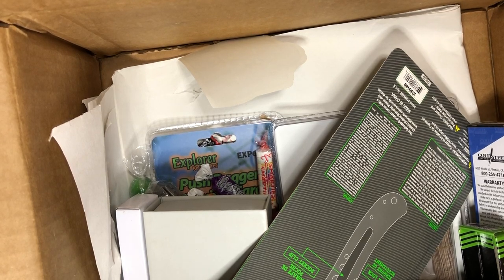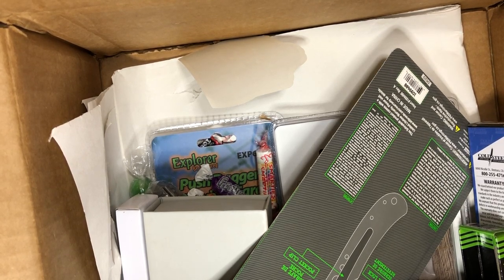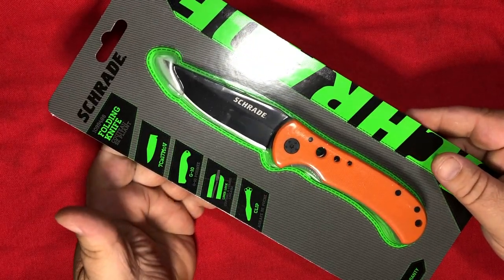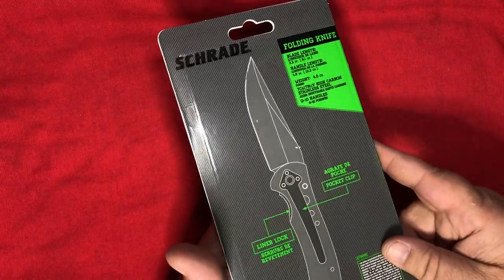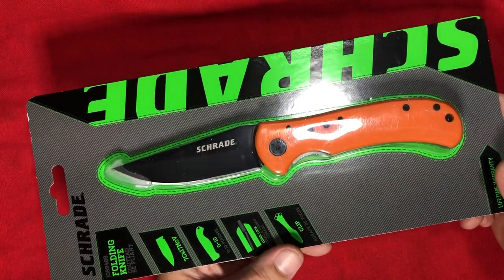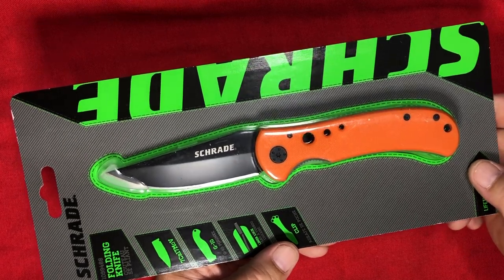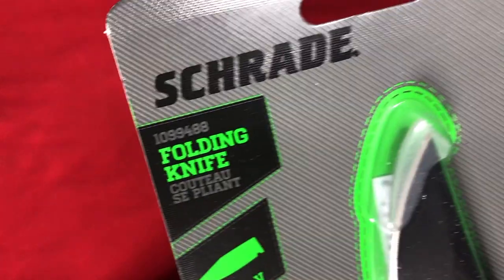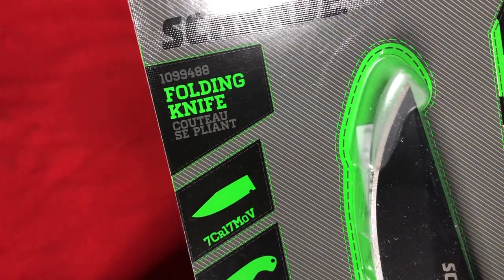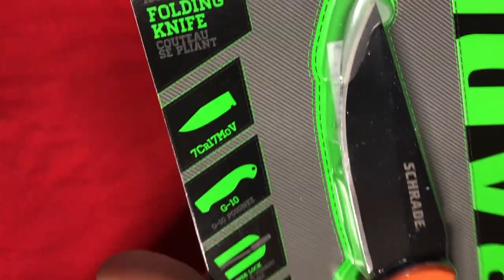Cold Steel Kudu Light, you got to do it the hard way. I recognized this brand just by the color — it had that Schrade green to it. So we got an orange knife with a black blade and a knife condom. What is this thing? It's a folding knife.